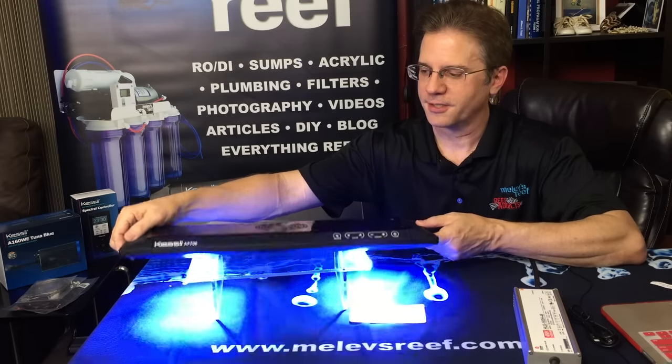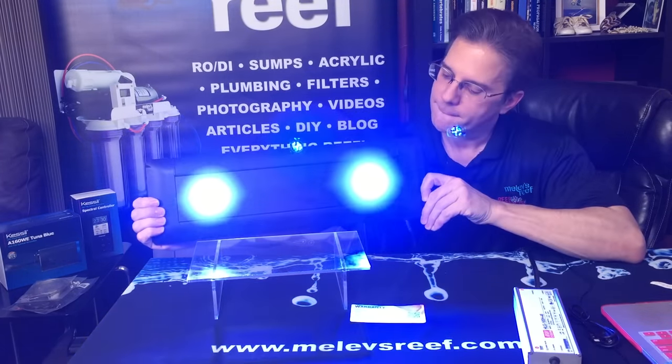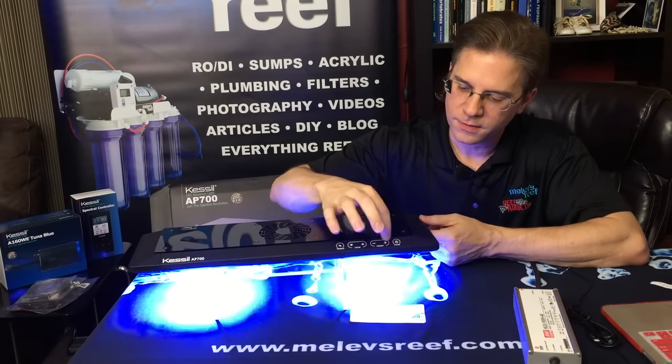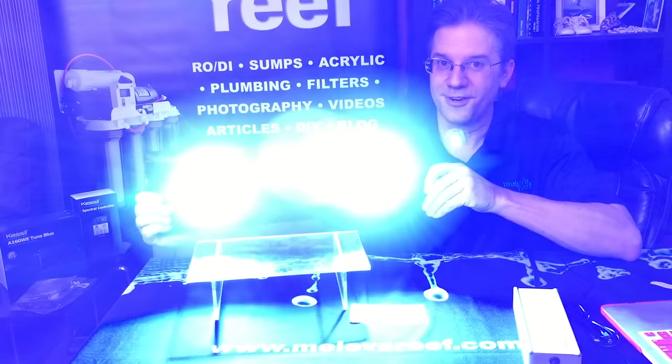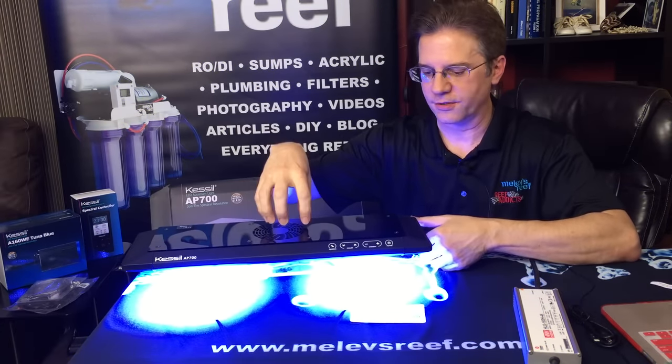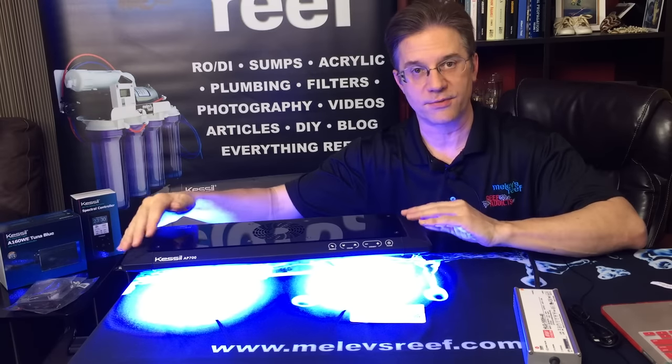That wasn't even full intensity — I believe I had it turned down. The fan is drawing air in and I can feel air blowing out of the vents on the ends. This light fixture is designed to fit over different size aquariums.